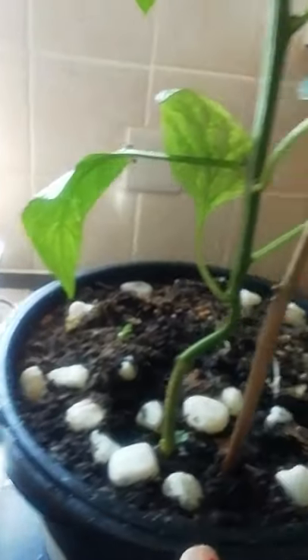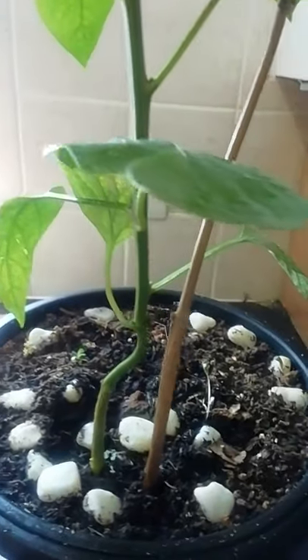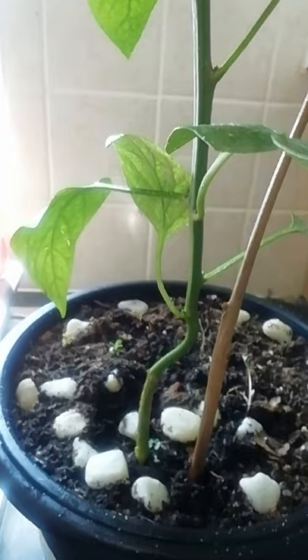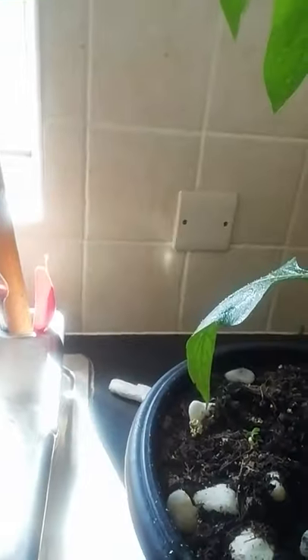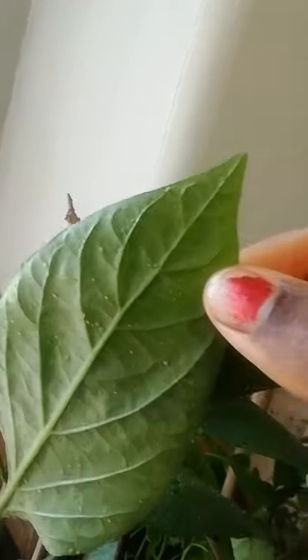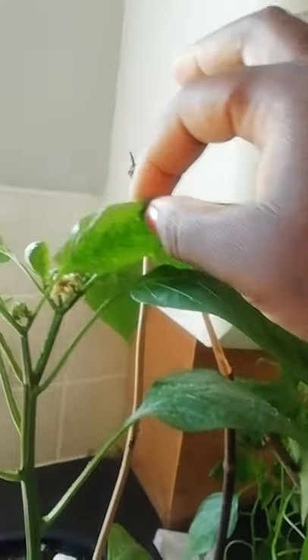Around the corner of this planting pot it's all got a white substance on there and it looks very sticky. You can see the back of my plant — it's all got white bits on there. Basically, these insects are called whiteflies and they destroy your plants.